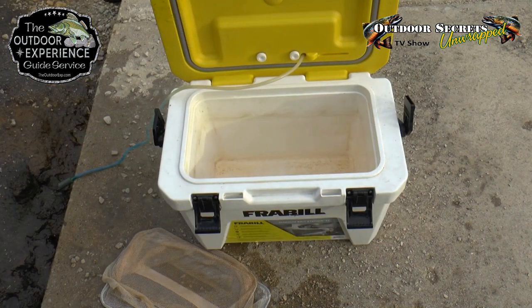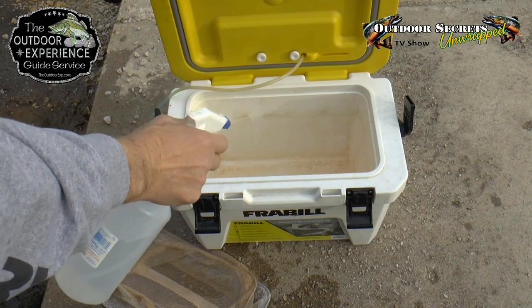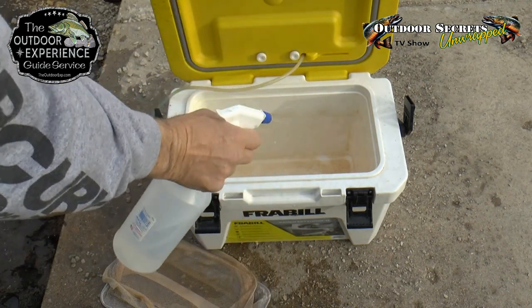Then we're going to take our Cooler Guard, which I just have in a spray bottle, and you just start spraying it in there. Make sure you cover it really good.